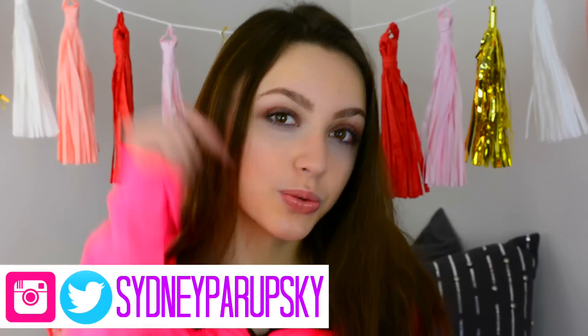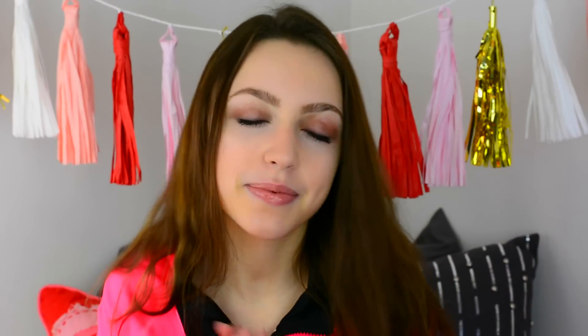Don't forget to check out my Instagram and Twitter, and also make sure to be subscribed to my vlog channel to see some of my daily life. And without further ado, let's get into the video.